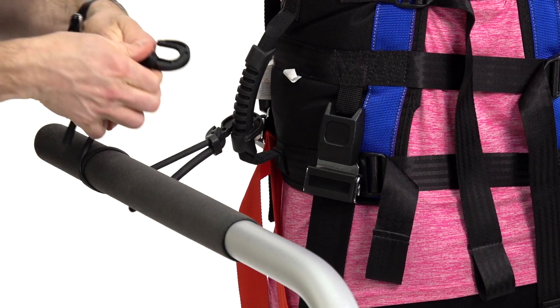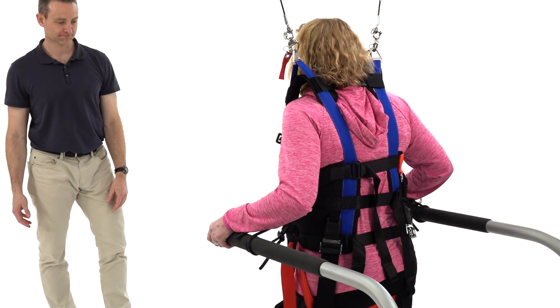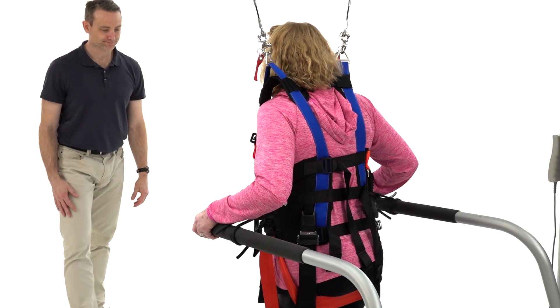Should pelvic stabilization be desired, retention cords can be secured to the frame and adjusted for the desired level of patient stability.